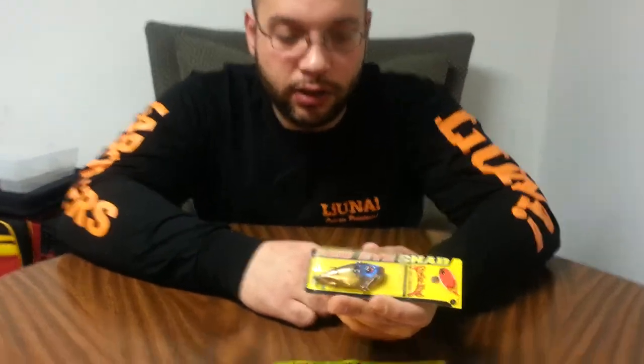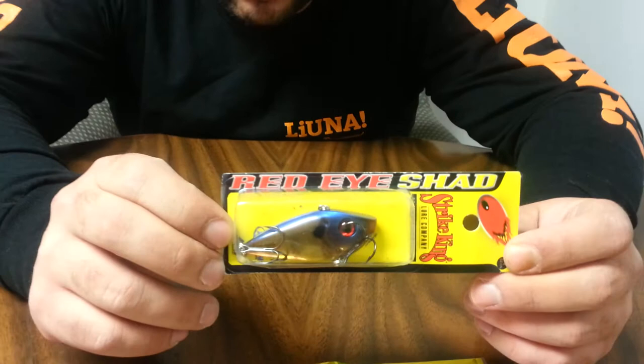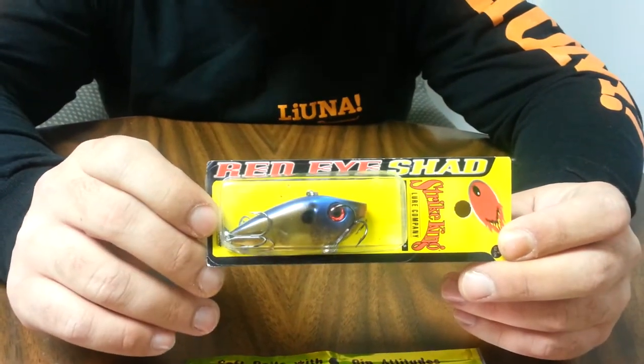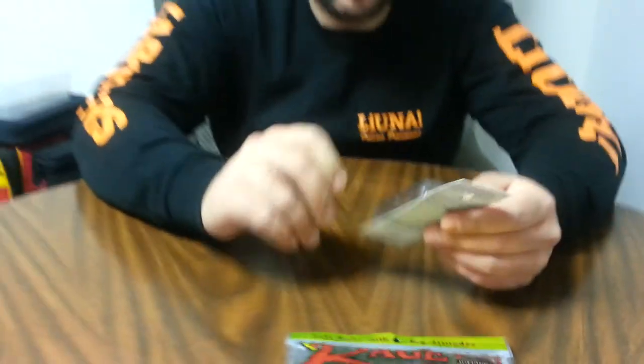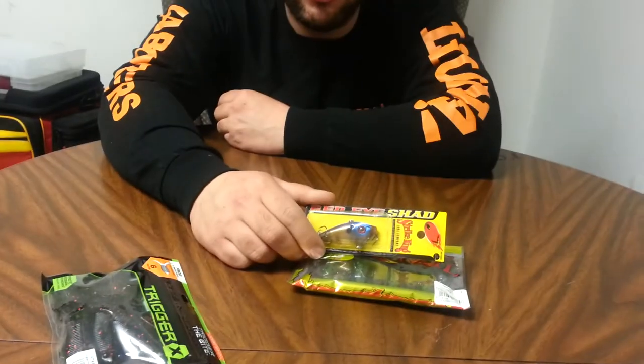...Strike King Red Eye Shad in the bluegill color. I picked that up in the half-ounce size — I'm low on lipless cranks. As you know, we lose a lot of them. Last year I lost quite a few trying to use these with monofilament; one day I lost three. Never again.